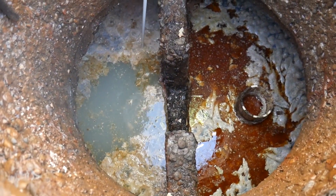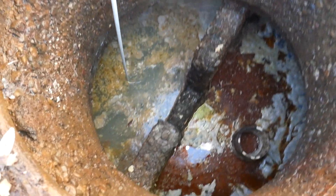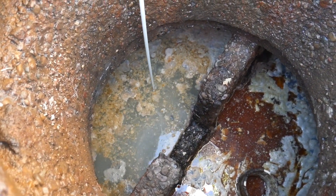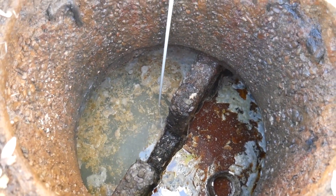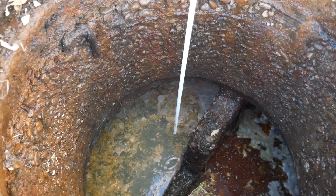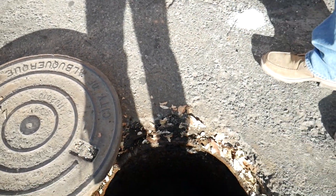The traditional industry standard suggests the contents of a compliant grease trap should be made up of 25% or less of FOG. This can be assessed with a probing stick or a clear tube device known as a core sampler. While the 25% rule is used throughout the industry, it can be subjective, so inspectors should err on the side of caution and recommend grease traps be pumped if they think they are borderline past the 25% limit.